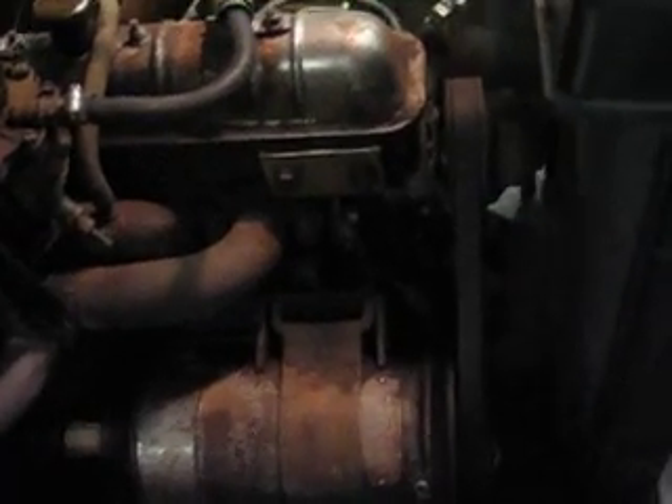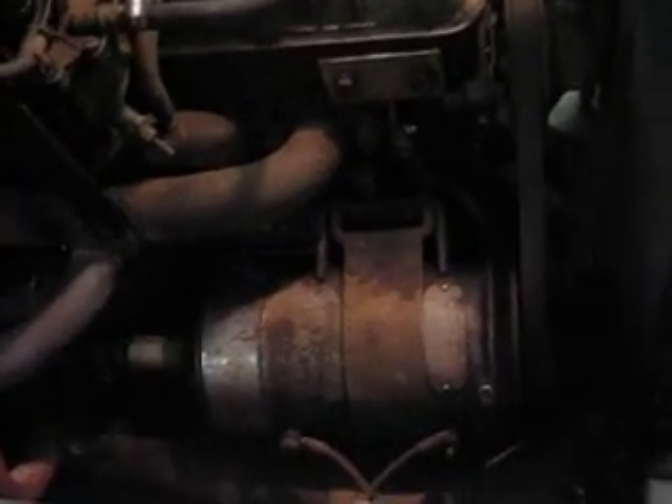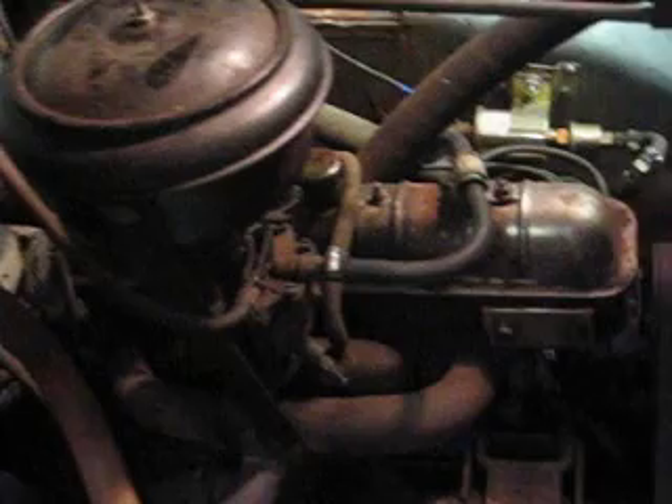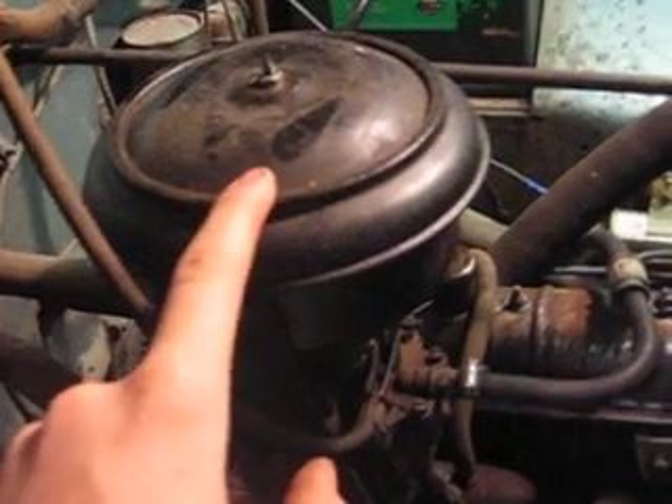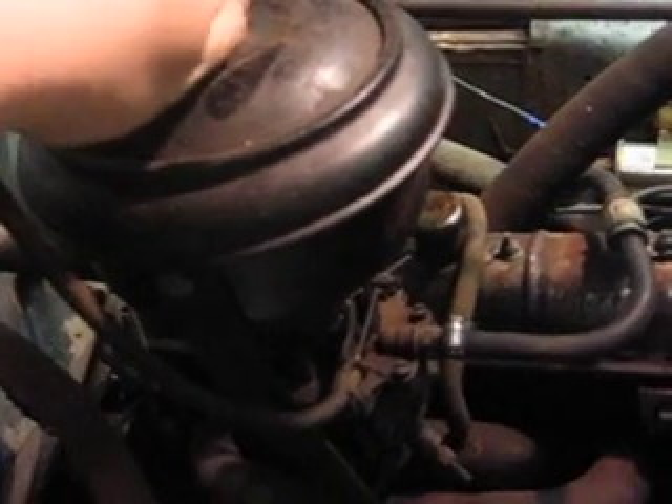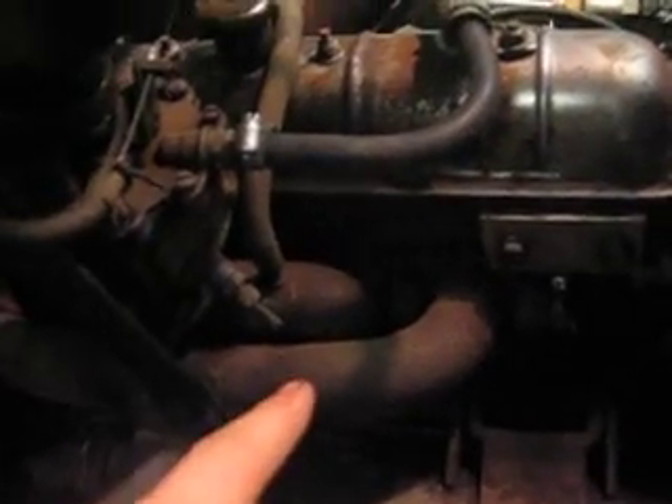This is the four cylinder engine in the 1949 Crosley. Right here you got your oil bath filter inside here. Here are your lines that run in for the heater from the radiator, and here's your exhaust manifold right there.